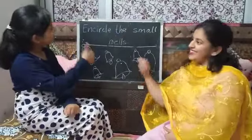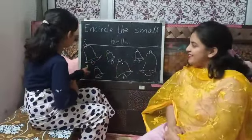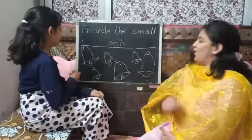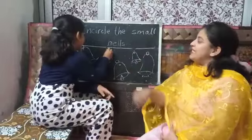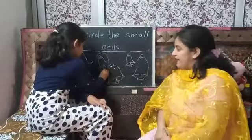So can you do it? This one — this is the big bell. So will you make a circle on it? No. This is the small bell, so she is putting a circle on it.